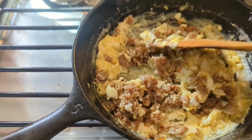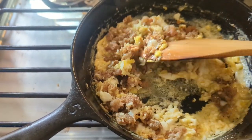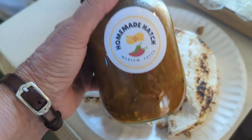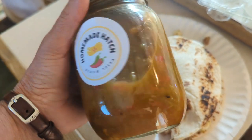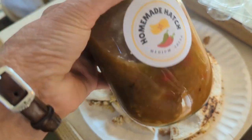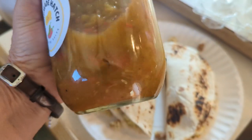Breakfast burritos or breakfast tacos. Alright, there's our tacos. And about this homemade hatch medium sauce from Hatch, New Mexico — I haven't opened it yet, I'm gonna try that this morning. Looks yummy!